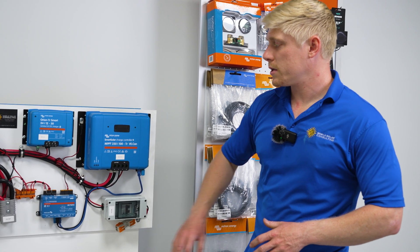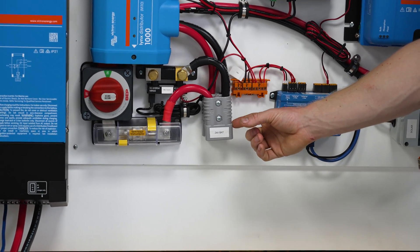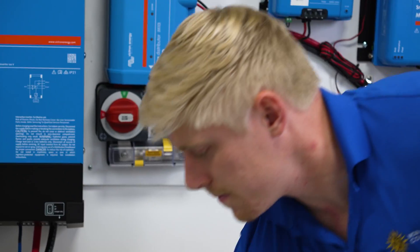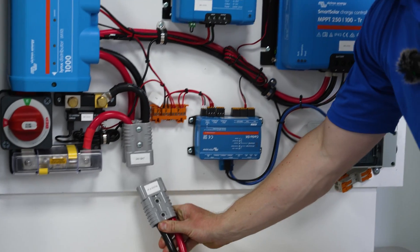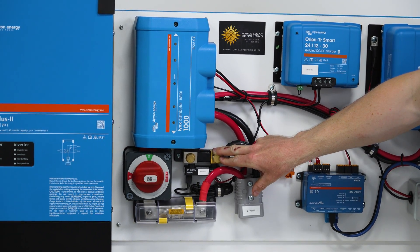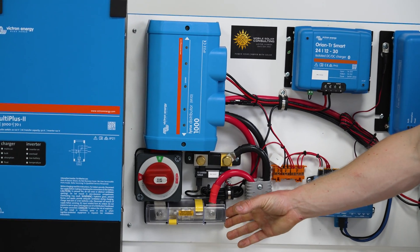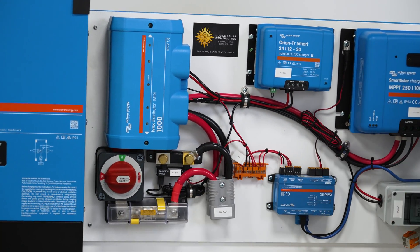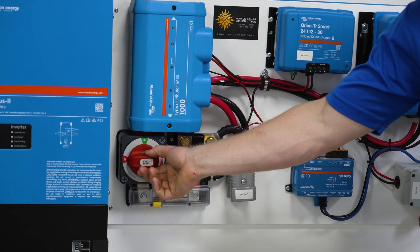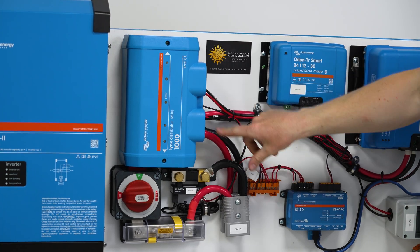We've got our Anderson connectors — the 24-volt battery is going to plug into the one in front, which is labeled, and the inverter wires are going to plug into the one in the back. We've got our smart shunt, which is like a fuel gauge for the battery, telling us how much charge percentage we have left. We've got our Class T fuse, which is the main fuse protecting the battery wires.